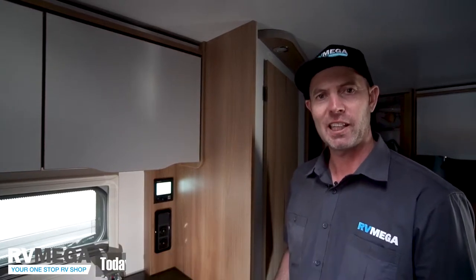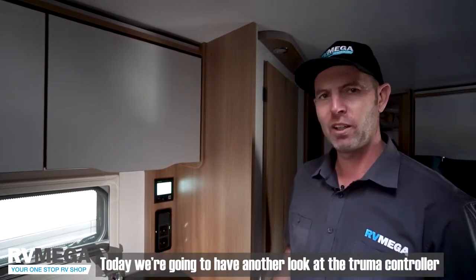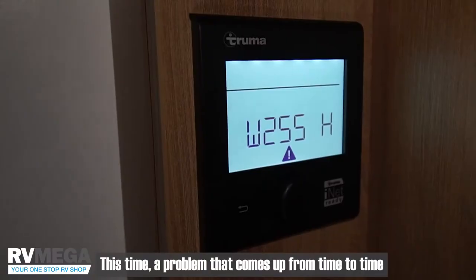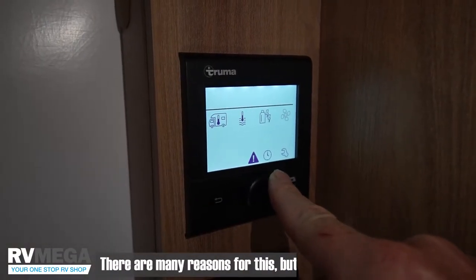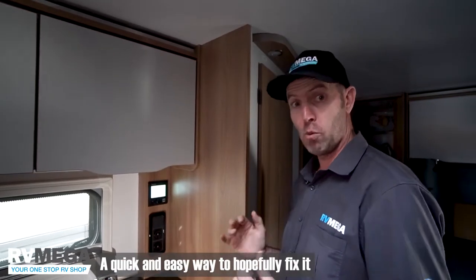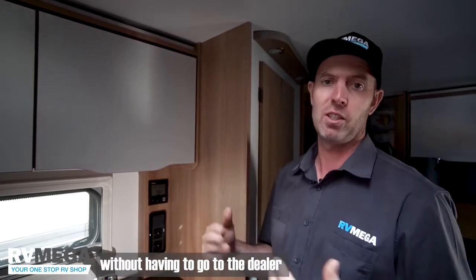Hello, it's Dan from RVMega in Tarong again. Today we're going to have another look at the Truma controller. This time, a problem that comes up from time to time — the dreaded warning triangle. There are many reasons for this, but I'm going to show you a quick and easy way to hopefully fix it without having to go to the dealer.